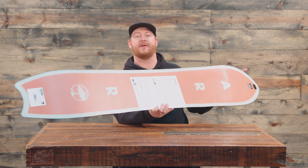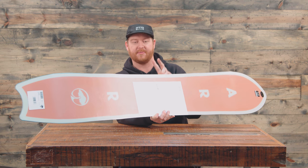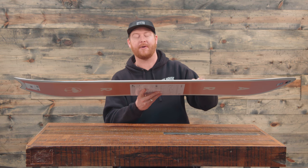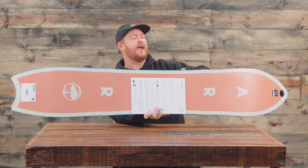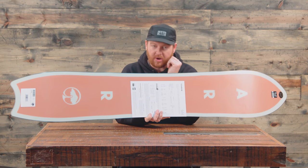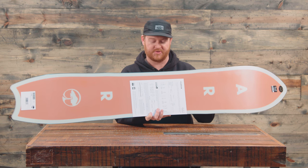There's a 360 wrap standard steel edge, but the cool part about these edges is the sidecut radius — there are actually two sidecut radiuses and what's called grip tech. There are protruding style edges where the insert packs are, with a smaller sidecut radius between your feet and a larger one on both the nose and the tail. So you can rip this thing at fast and slow speeds to make large or small arcing carves, and with that grip tech it's going to grip down on firmer snow.